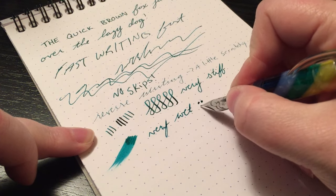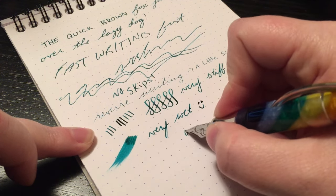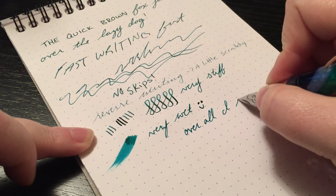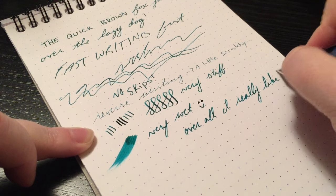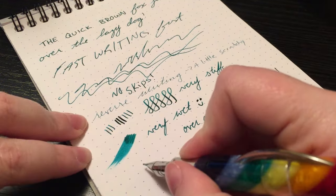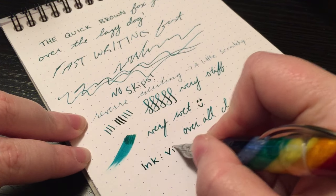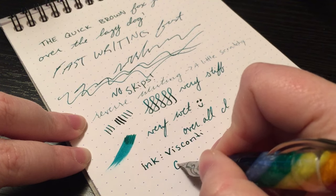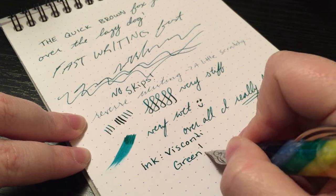It flows so well and it's so smooth that it's not a pen I go to if I want line variation. Overall I really, really like it. There's never been any hard starts, no skips, no nothing — it's just been a solid writer. I don't know if I would consider it an everyday carry just because it's a little on the fancy side, and you do have to commit to the ink that you use because you cannot disassemble this pen and it takes a long time to clean.